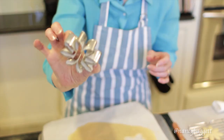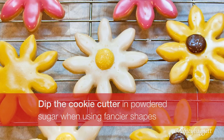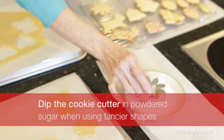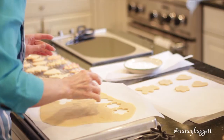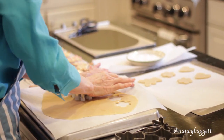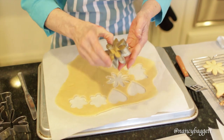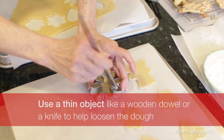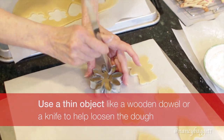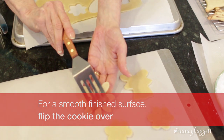When you're working with a slightly fancier cutter, it's a good idea — because the dough may catch in the grooves — to dip it into powdered sugar first. Press down nice and firmly, and then again, it will probably lift up. If necessary, push the dough out of the grooves like this. And then for a smooth look, just flip the cookie over so the marks and sugar don't show.